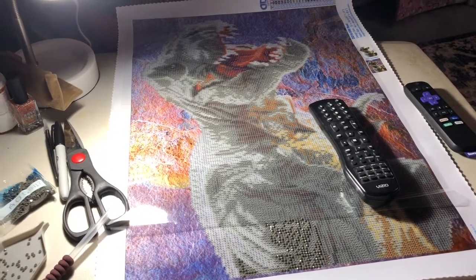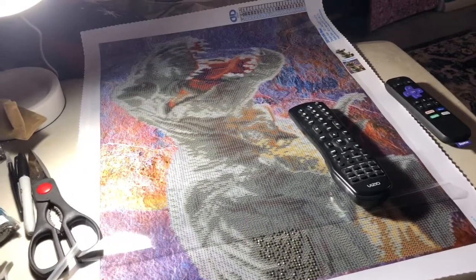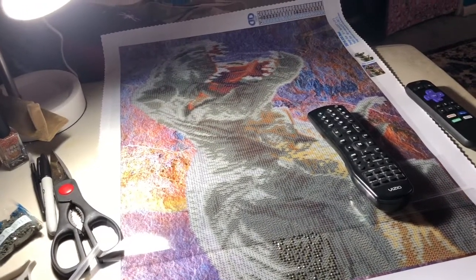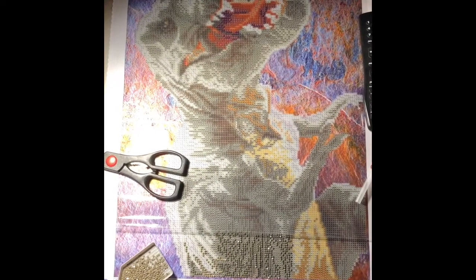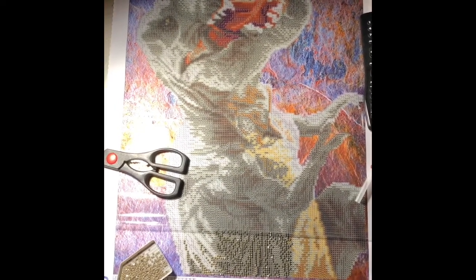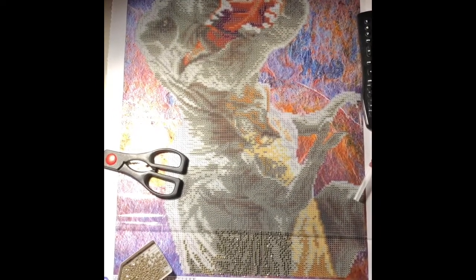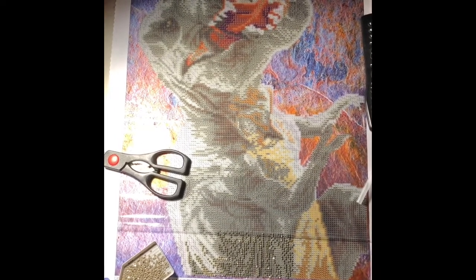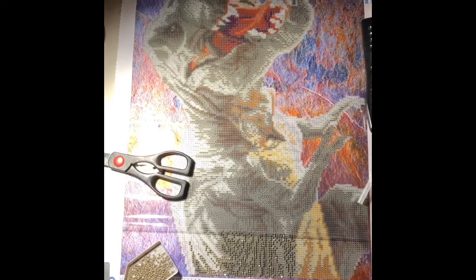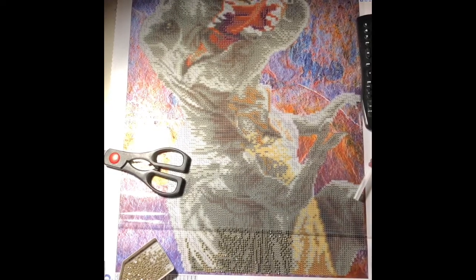So I'm going to end this video now, and when I have my new table set up I'll update you and show how I'm doing. It turns out my new crafting table isn't going to be in for a whole other week, so I'll do a whole other video unboxing that table and seeing how it works with doing diamond paintings. I'm a little concerned about my lighting using a desk like that, but we won't know till we put it together and try.